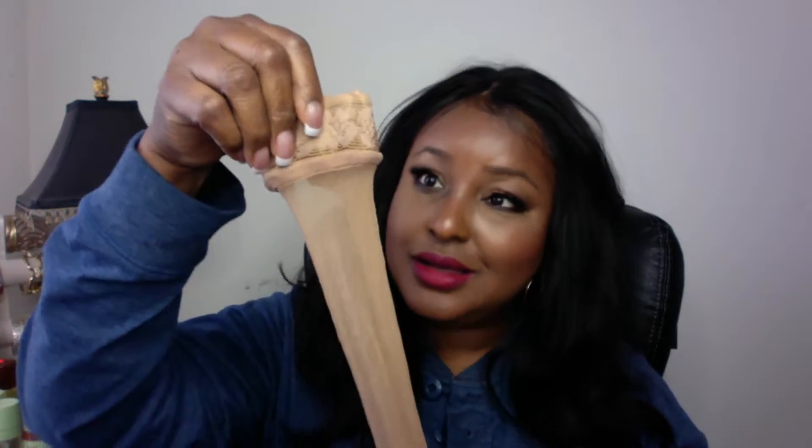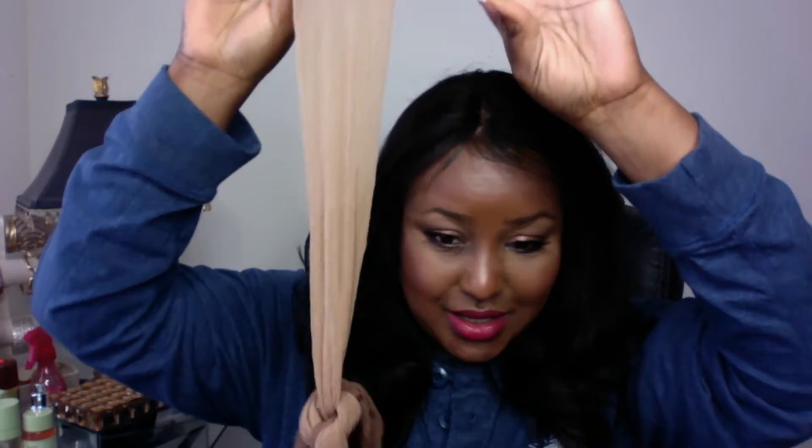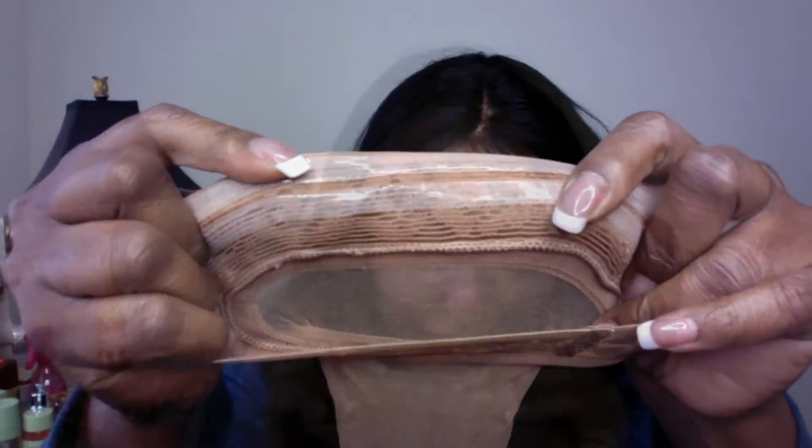So what I did was I went out and I purchased some thigh highs. These are just your regular everyday thigh high stockings. And what I noticed is this thigh high piece comes with silicone. This is what the silicone looks like — it's very rubbery. It's not sticky, but it does cling to your skin.